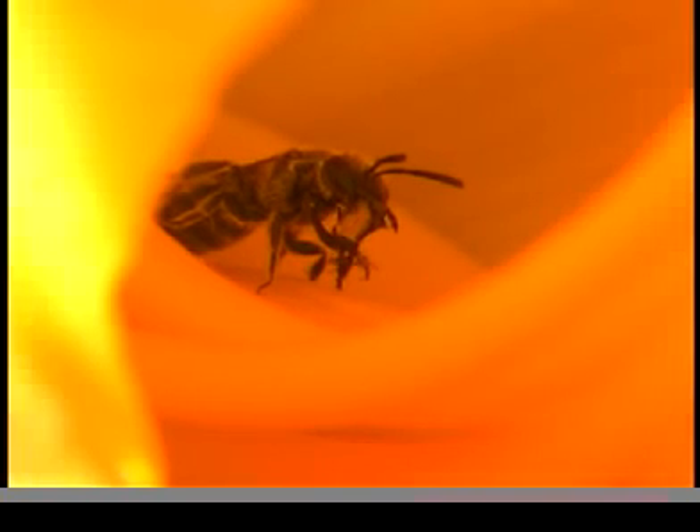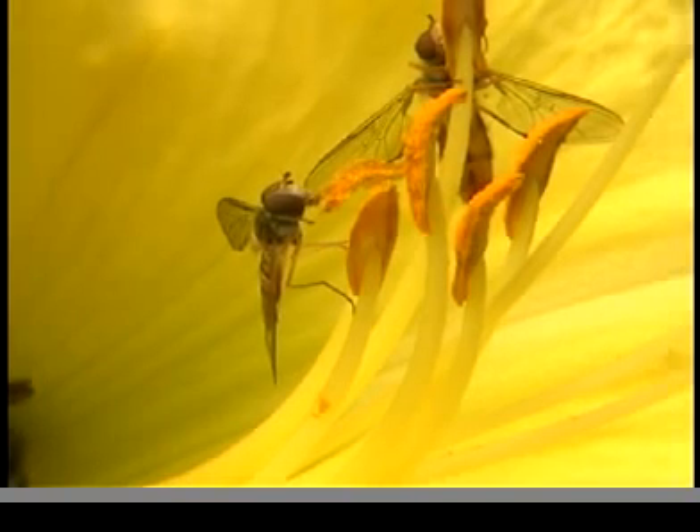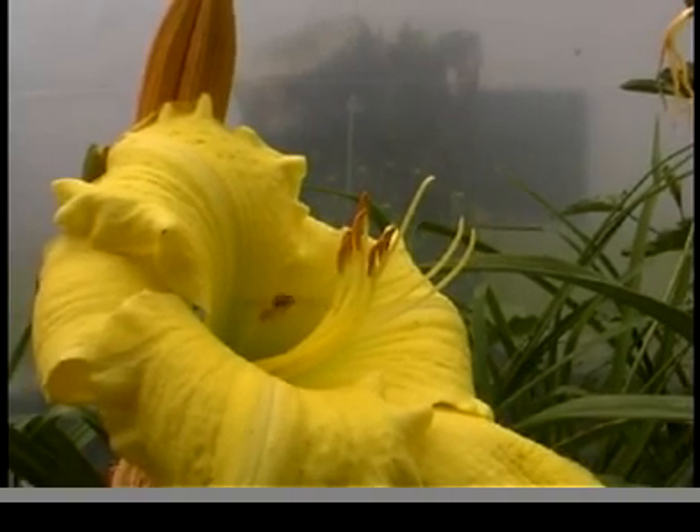Some insects also like to eat pollen. This beneficial hoverfly is chewing on some pollen and could easily spread this pollen when visiting other flowers.